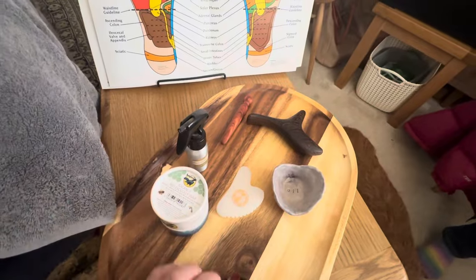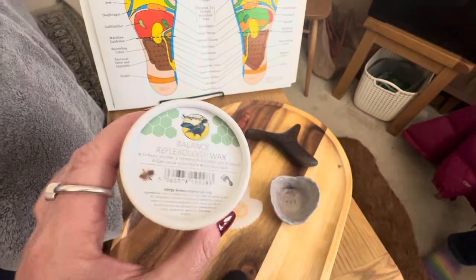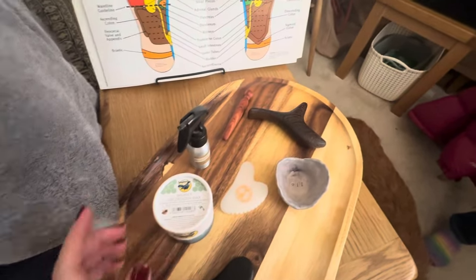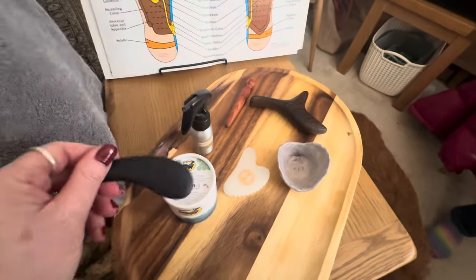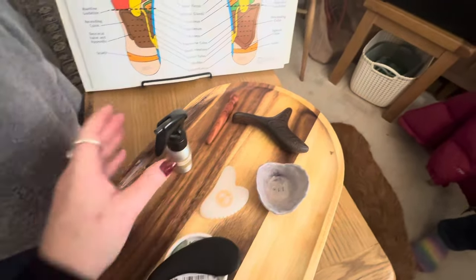We've got our lovely gua sha tool, and then we've got a little bowl that I made in a pottery class — how cute is that! And then I've got some Songbird wax. There are other waxes on the market, but we do love Songbird — that's the Balance reflexology wax, a lovely product. I'm going to decant a little bit of this into the bowl rather than scooping directly from the container.